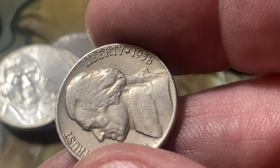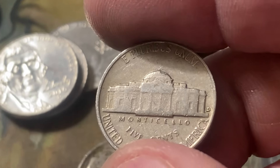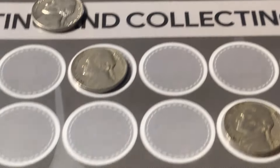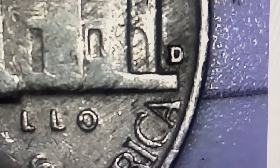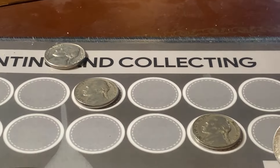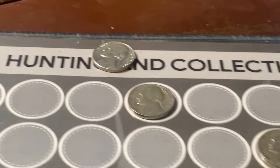Another 50s coin — 1958 D. Let's see if that's the D over D inverted. Nope, that's not a D over D inverted. Anyway, we'll put him right up there with the other 58s.